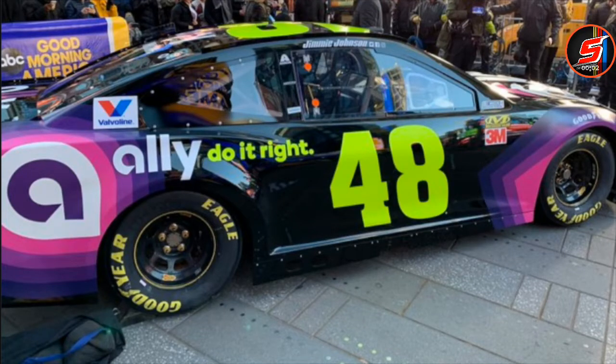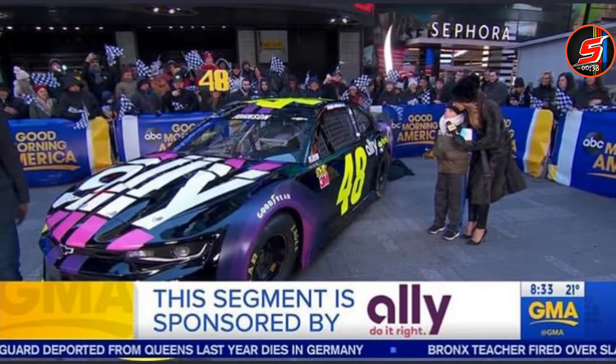Hey, what's going on guys? It's your boy Superpower300 here and welcome back to another video on the SuperSquad channel where today we are here to review Jimmy Johnson's 2019 paint scheme — his Ally one, the one he'll be using the whole season, probably except for Darlington and maybe Patriotic Weekend. So this is the primary paint scheme he'll be using throughout the majority of races next season.